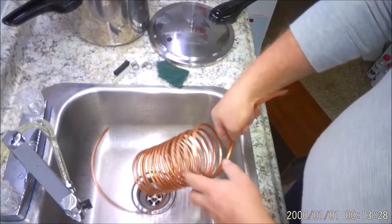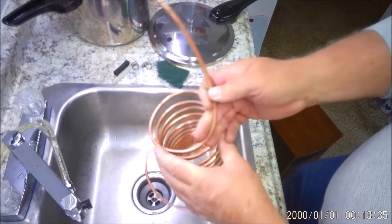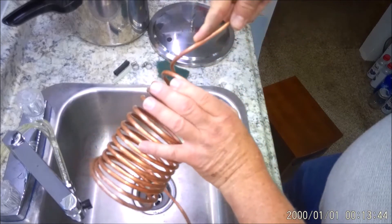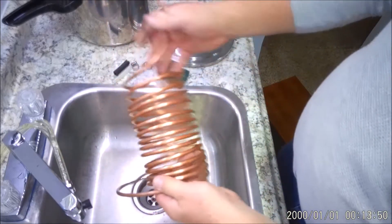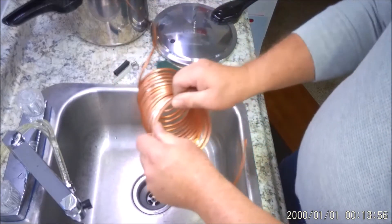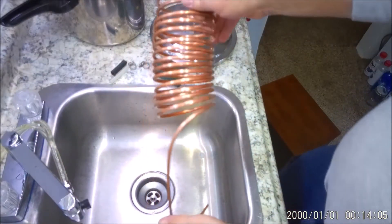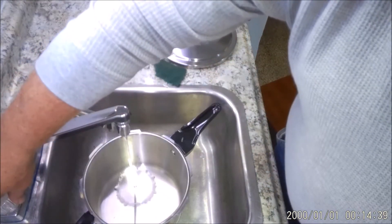This is really soft copper and easy to work with — easy to screw up too, but it's nice and soft for bending and straightening. Now what we're gonna do is more or less try to put a straight end on it. Something like that. I'm gonna go ahead and put some water in.